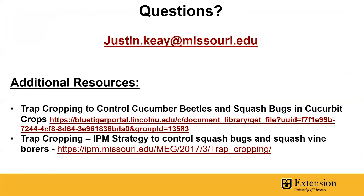If you have questions, feel free to reach out to me at justin.key at missouri.edu. There are also some great additional resources that we'll share in the description of this YouTube video.